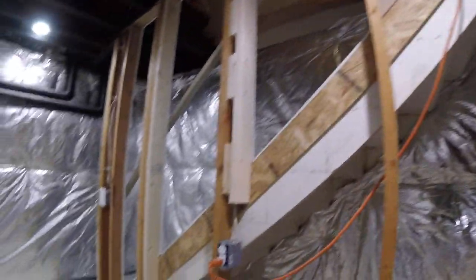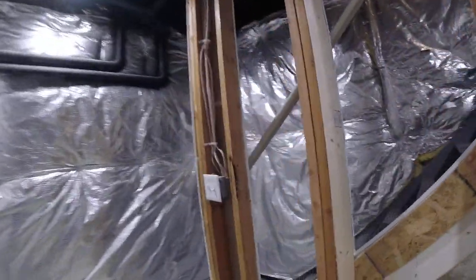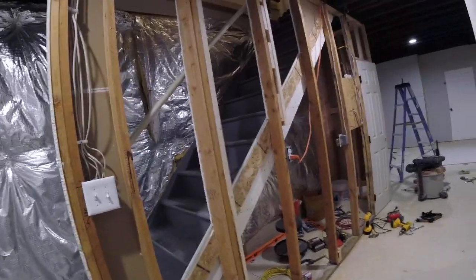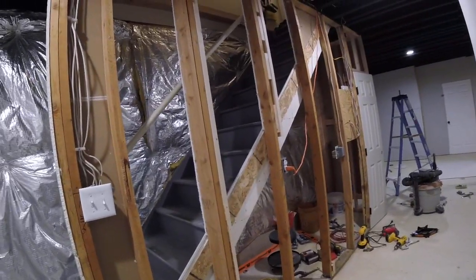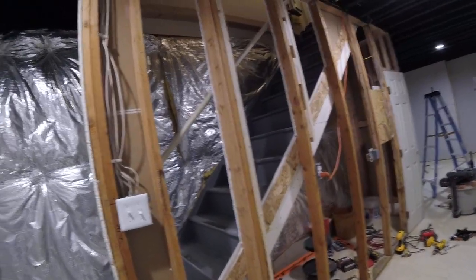I just come down here and think about it a little bit, and usually I can come up with something. So that's the progress to date, and I'll shoot another video when I get this all drywalled out and it's all nice and complete and painted, and I can see the difference between before and after.